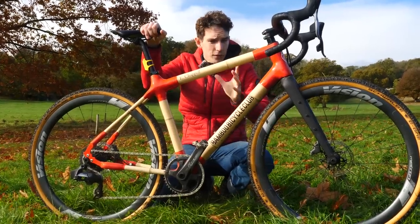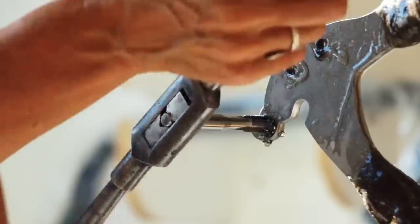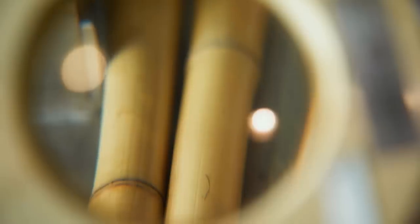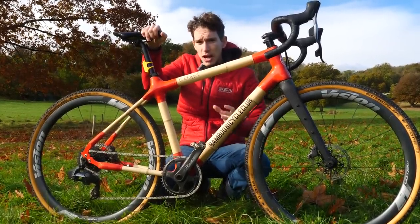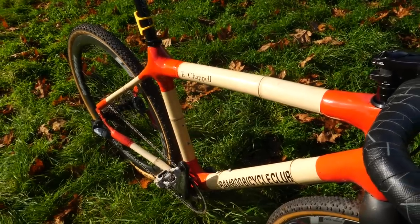But bikes? If you've seen the GCN Plus film on bamboo bikes, you will know all about it. If you've not seen it, you really should. To find out why your next bike should perhaps be a bamboo bike, we've come to meet the presenter of that film, Emily Chappell, former winner of the Transcontinental — the person who built this very frame.